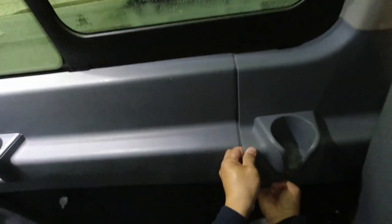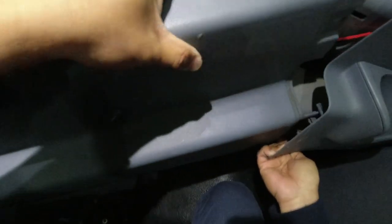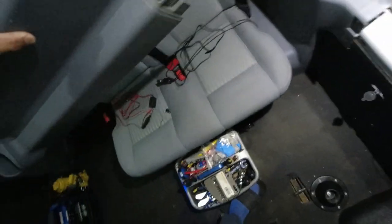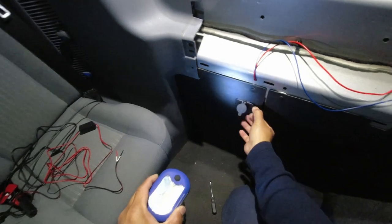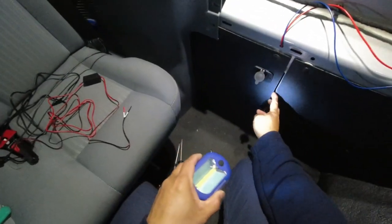In the van I take off the side panels, just above the 12V power supply from which I will be tapping power for the camera.